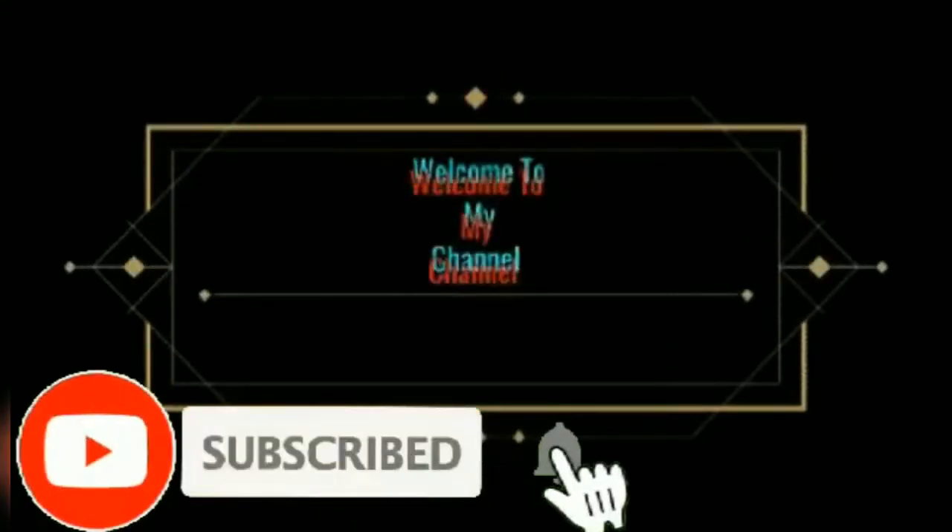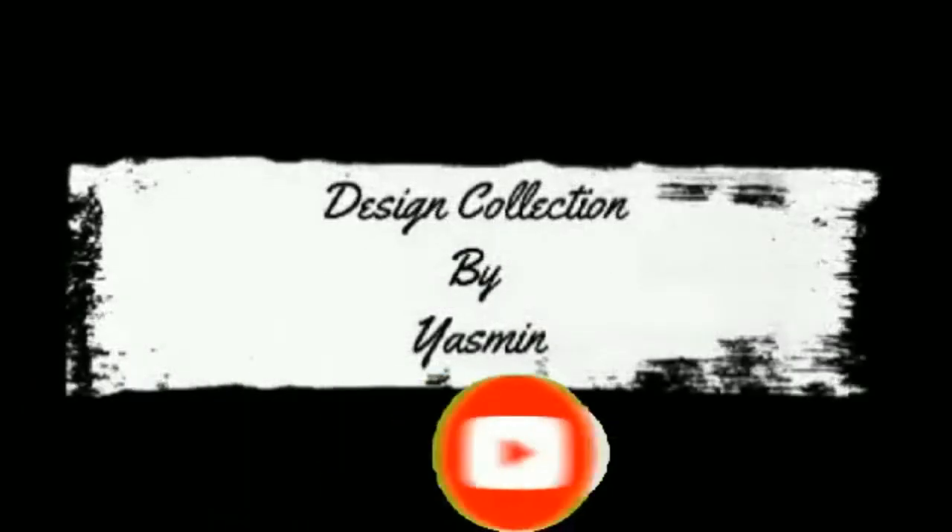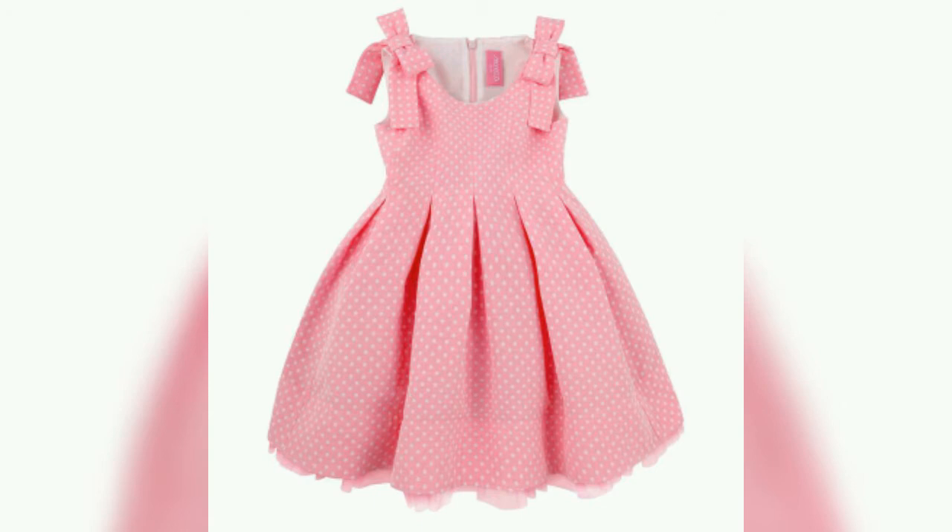Hello guys, assalamu alaikum, welcome to my channel Design Collection by Yasmin. In this video we are going to show you some beautiful frog designs for your babies.